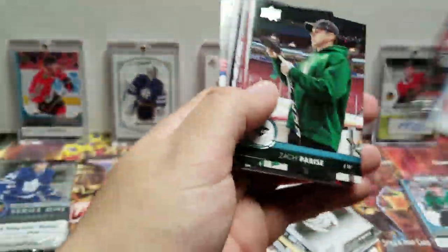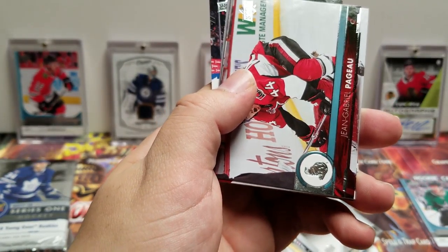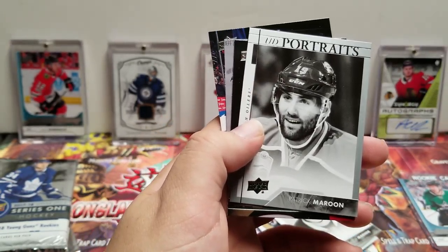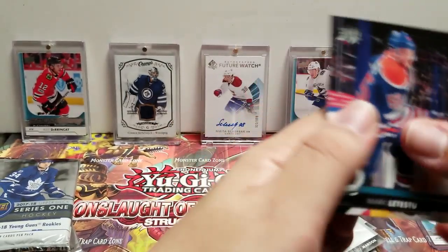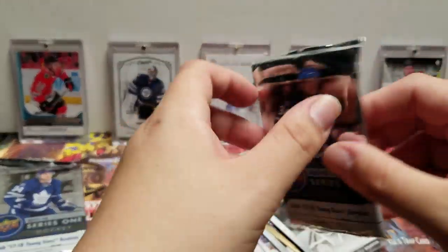Jonathan Toews, Zach Parise, Jean-Gabriel Pageau, Matt Stajan. UD Portraits — Patrick Maroon, Jason Garrison, Trevor Lewis, Mark Letestu. I really like the look of the Upper Deck cards this year — the glossiness and a lot of the photography, I'm really a fan of. It seems like they're always upping their game year to year.